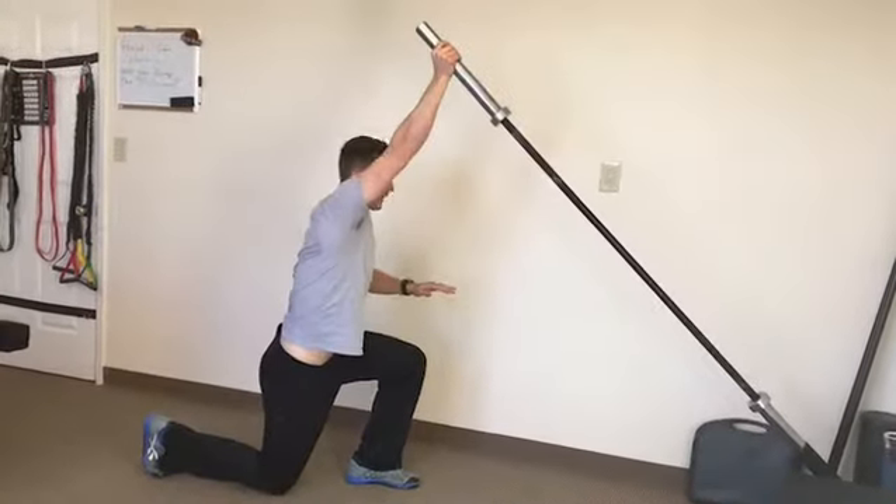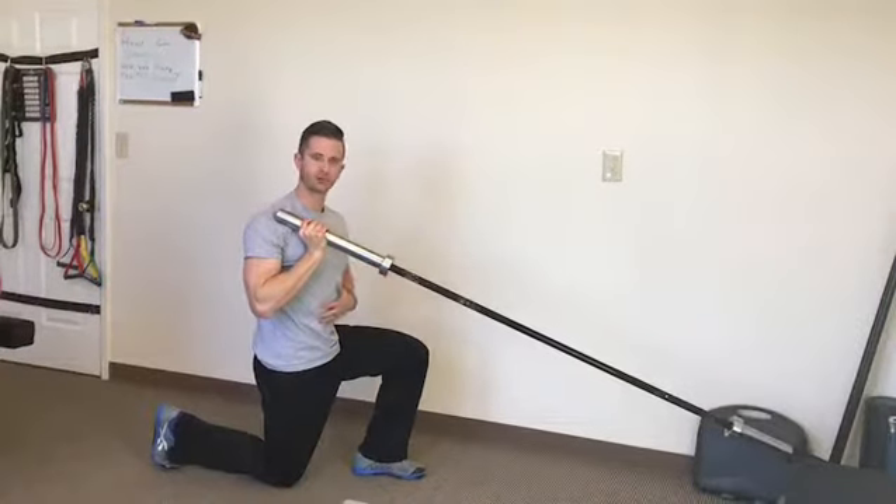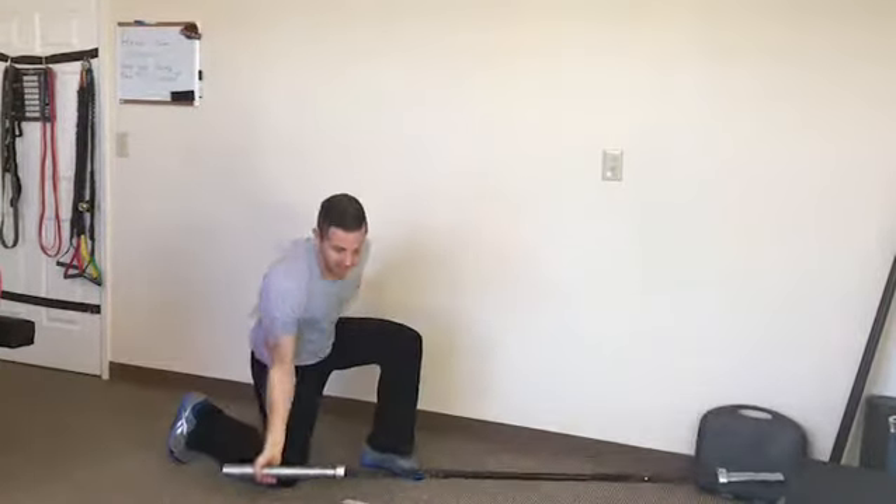Bring it down, press up. You can always load more weight, but start light, work your way up, and focus on keeping the core tight and squeeze your butt. Thank you very much.